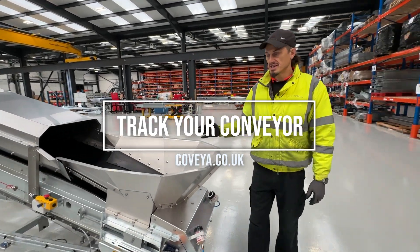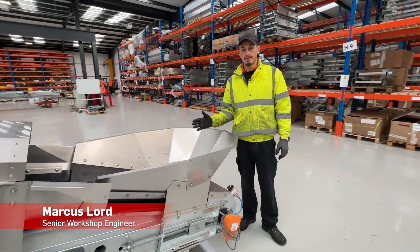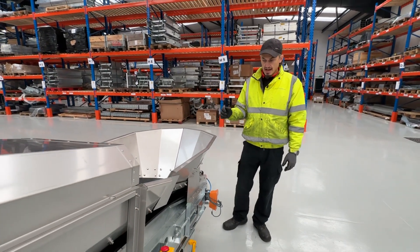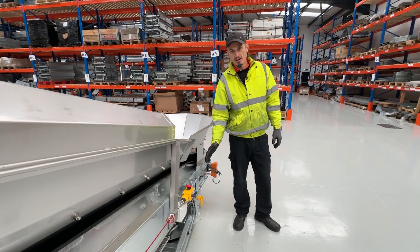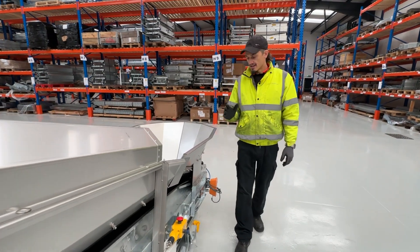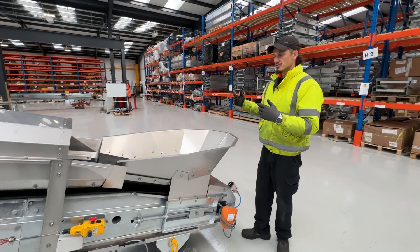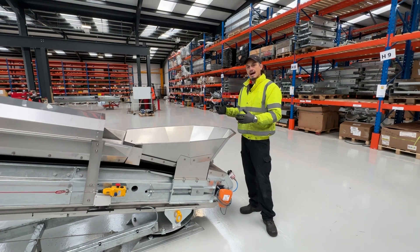Before starting the tracking procedure, you'll need the belt running, so switch on the conveyor and have the belt running. Then you can watch the conveyor run and see if there's any movement, or if the belt is moving over to the left or right.